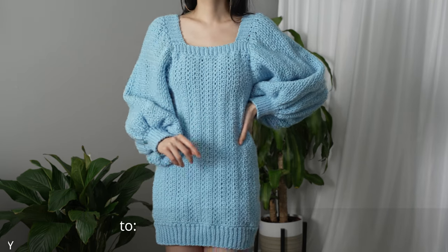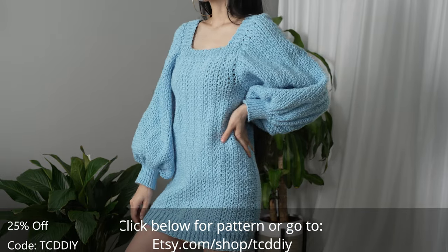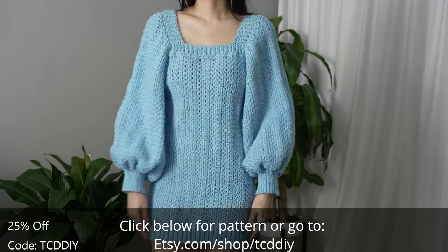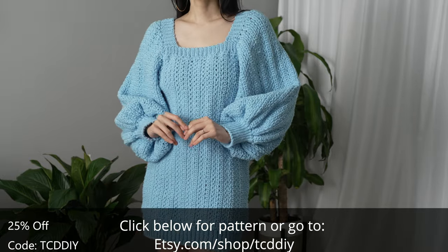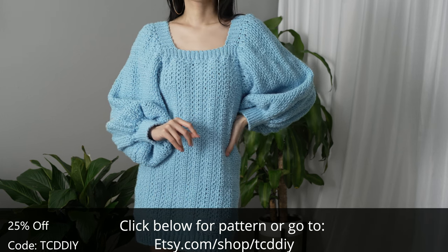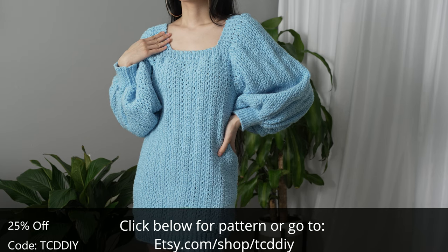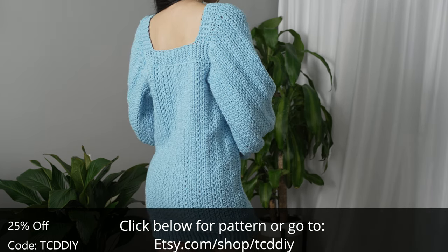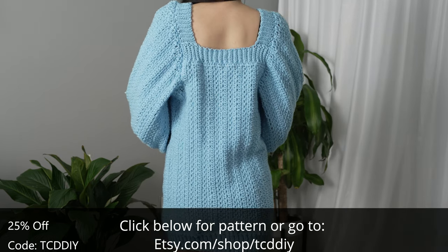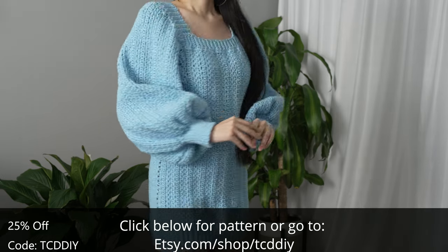Hey guys, I'm T and welcome to the channel. If you're new here, we make trendy and fun crochet tutorials twice a week. If you haven't already, smash that like button, drop a comment below, and subscribe to join in on the fun. Today I'll be teaching how to make a modern oversized sweater dress. For this one we went for a peasanty dress vibe using the light and airy moss single combo, a different kind of top band, and balloon sleeve for added comfort. Snuggle season is officially upon us.